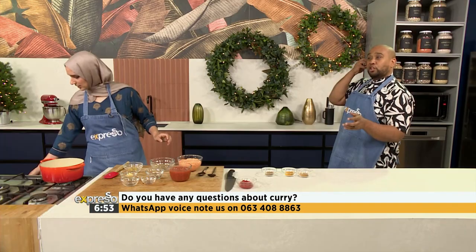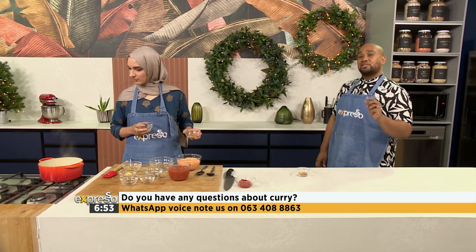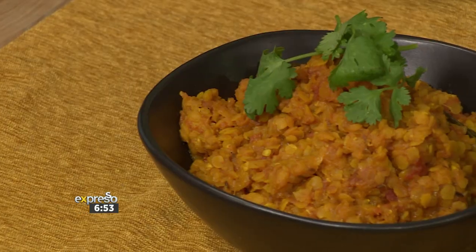We spoke so much but we're not done. We are coming back for part two. Don't forget to send us your voice notes at 063-408-8863. We're going to keep on cooking. When we come back I'll show you how far we got and then we're going to give you another curry recipe.